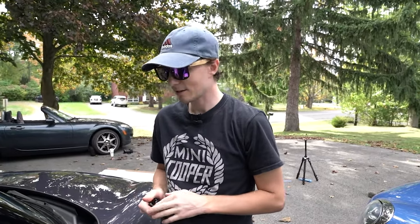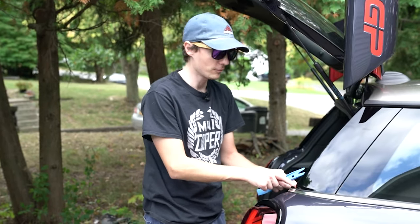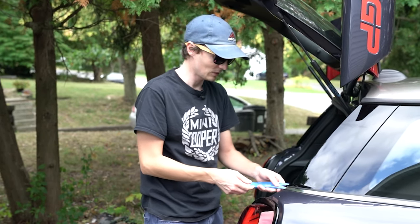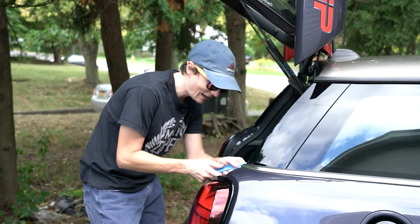We just ripped the vinyl off the outside of the car and put on a new part. Now we've got the vinyl tape off and we're back to the chrome belt line. We're going to figure out how to remove this — I've never removed it before, but we'll do that together here and figure it out. Then we'll put the new piano black part on, so let's go ahead and figure out how to pry this off.